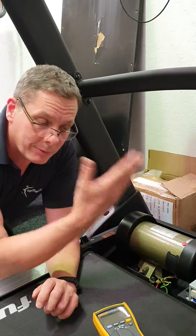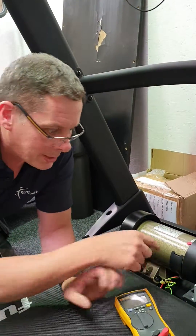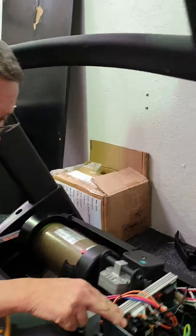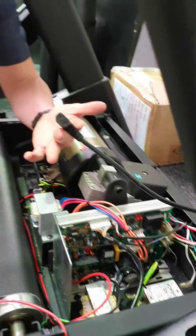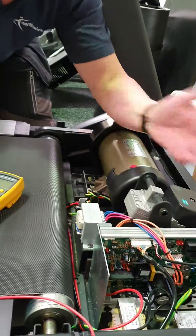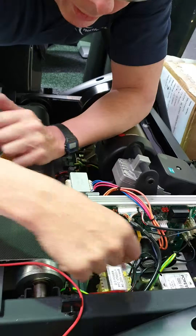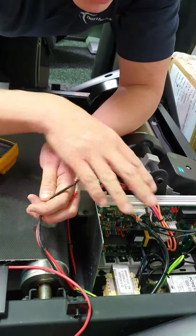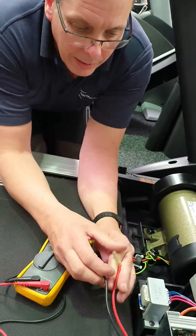Obviously if the treadmill is not running you can't just switch it on and check the motor — we need to check it with a multimeter. The way to do that is to follow the red and the black wires to where they connect to this component here. Make sure the machine is disconnected from the mains — pull the wire out, make sure the machine is dead — and then unplug the red wire and the black wire from the circuit board. These wires go directly to the main drive motor.